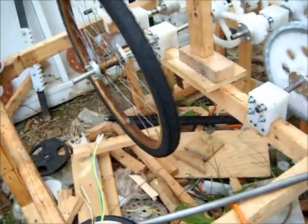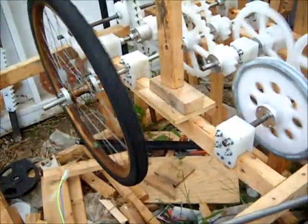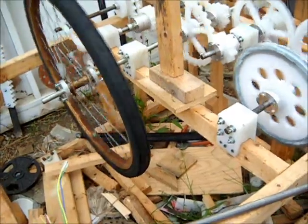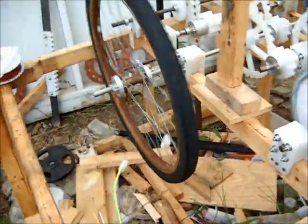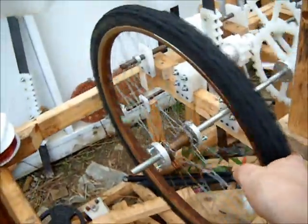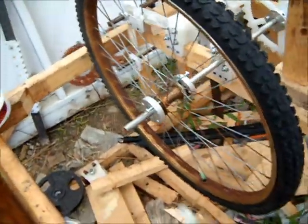I tried grabbing onto the shaft and stopping it, and I wasn't able to. So even though it's a low RPM, there's a lot of torque, and then we'll get a step-up from the increased diameter of the bike tire.